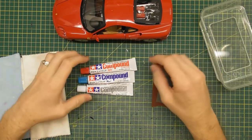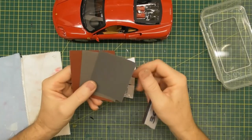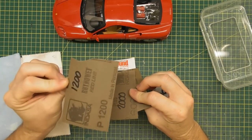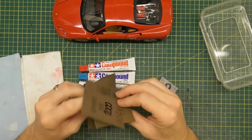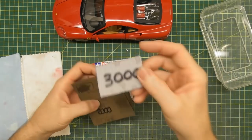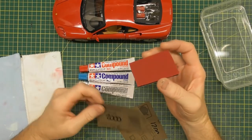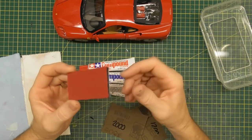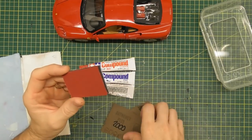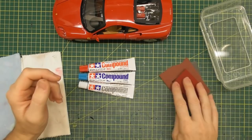Let's get started on this tutorial. What you're going to need is some wet and dry sandpaper — this is how we start by sanding the roughness off the paint. I've got a few different grades: 1200 as the most coarse, 1500 grit, 2000 grit wet and dry sandpaper, and a 3000 grit sanding sponge. Tamiya also make 1000, 2000, and 3000 grit sanding sponges which you can use as well, so you don't have to use conventional flat sandpaper.